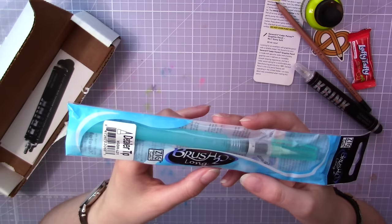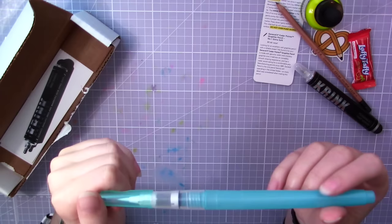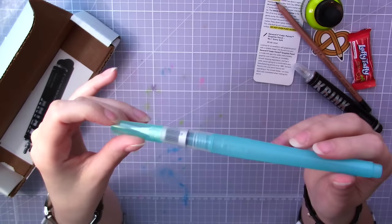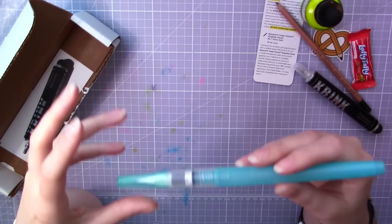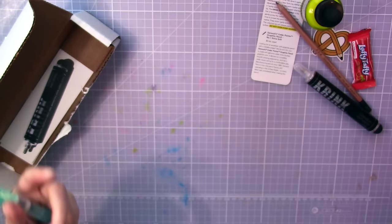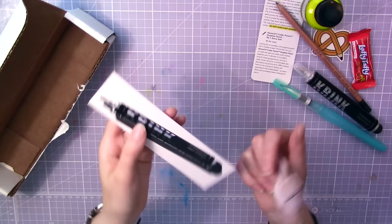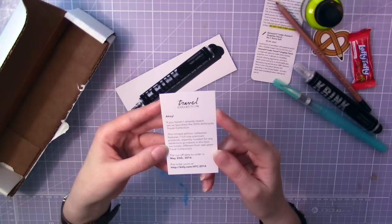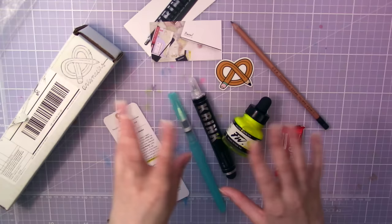Then the last supply in the ArtSnacks box: it's a Kuretake Brush H2O — however you like to pronounce it. This is a paintbrush that you can fill up with water. I haven't used this kind of brush before, but I guess you just press it to get more water out to the brush. I've seen many artists using these kinds of brushes, so I got curious and now I can finally try it out. Just a day before I received this box I was on eBay about to purchase one — good thing I didn't. I already have a Kuretake brush pen filled with ink that looks exactly the same. The other cards are just a discount code for Krink products and a little card about the ArtSnacks travel collection.